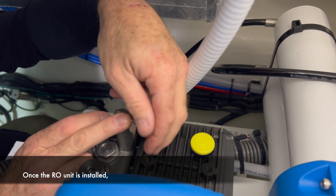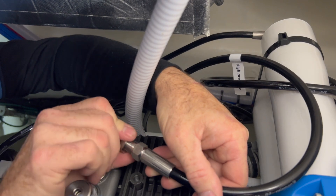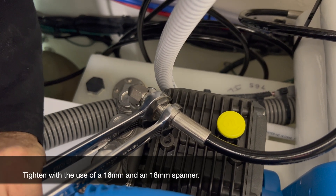Once the RO unit is installed, connect the black high pressure hose to the compression fitting located at the top of the black high pressure pump. Tighten with the use of a 16mm and an 18mm spanner.